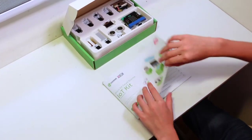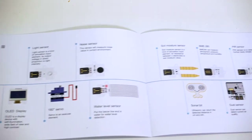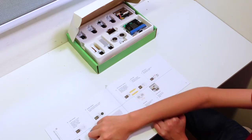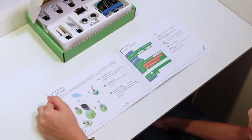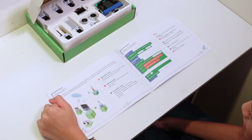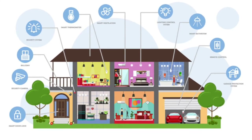Let's open up the booklet. Look at the components — the light sensor, the noise sensor, the OLED display. So, what is IoT? IoT is the Internet of Things. It has sensors you can put on things. Like at my home, I have Alexa, and you can control different things.